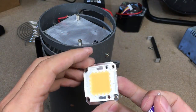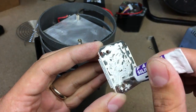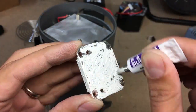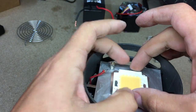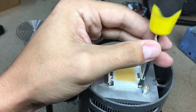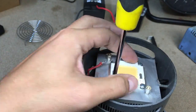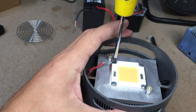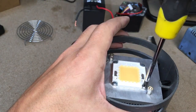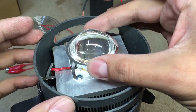Before mounting the new LED chip, I applied some thermal grease. Then I soldered the terminals, screwed on the reflector with lens, and the flashlight is ready to go.